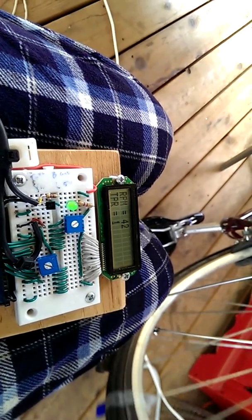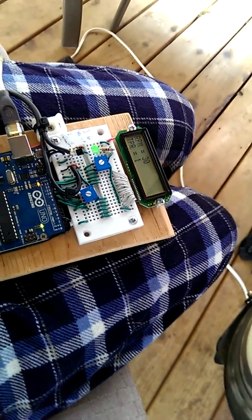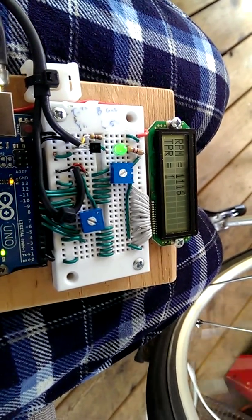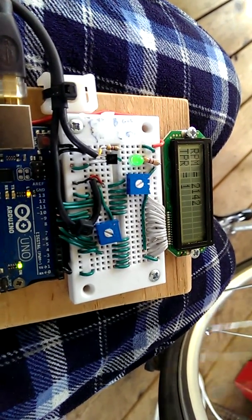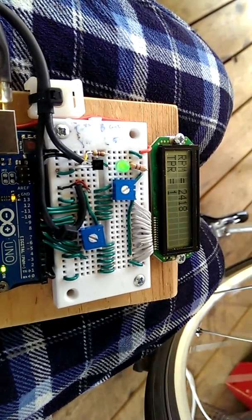So if I was to spin it really fast and go on the inside of the wheel, it's thinking that there's only one trigger, it thinks that revolutions are happening really quickly, and then my number is going to jump up like crazy. So it's kind of neat — you can set the number of triggers instead of having to go in and change the programming or somehow change the number of triggers physically on the unit.